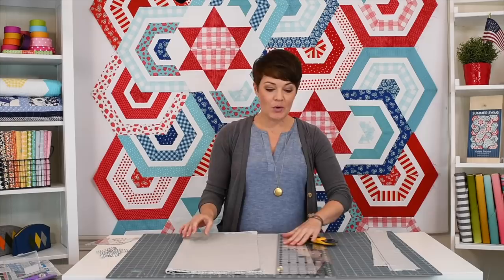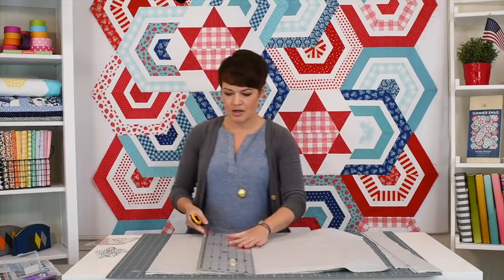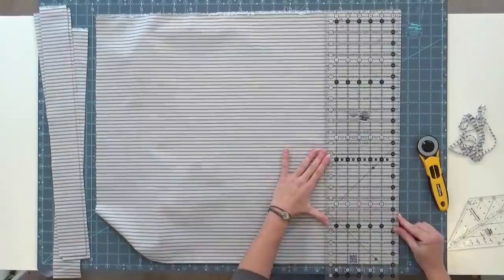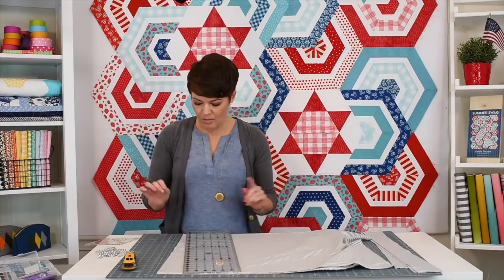Every once in a while you might want to do a new cleanup cut — that's something I didn't mention and should have. Every once in a while flip this fabric back over and recheck your 90-degree angle. The more cuts you do, the more opportunity to get this off little by little. I'm looking at my folded edge again and sure enough I could use a cleanup cut here — it's not much, just a little piece, but that will make for more accurate cuts next time around. There you go — all my tips and tricks, I hope it helped. Thanks for watching!